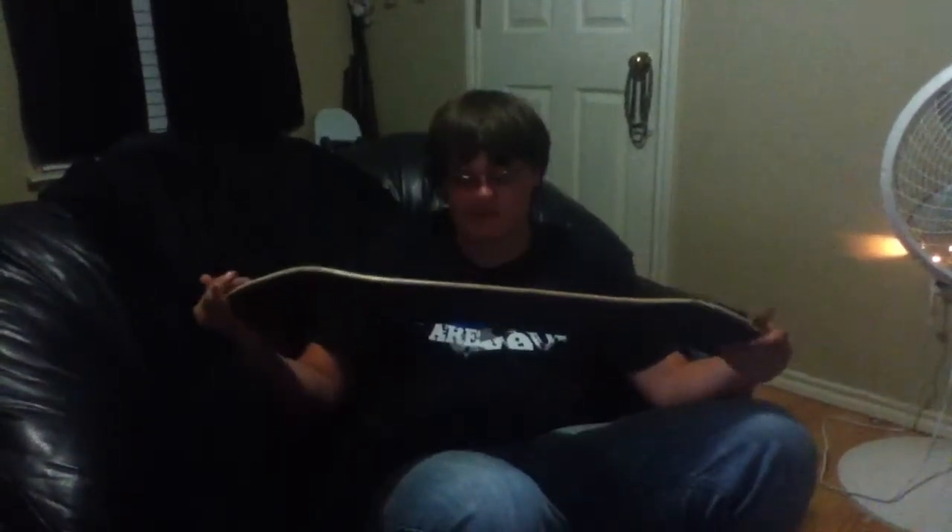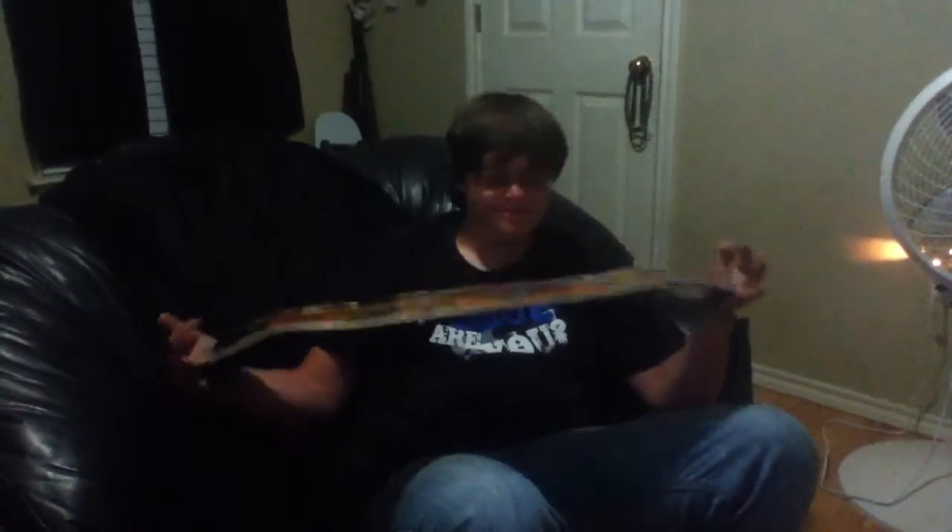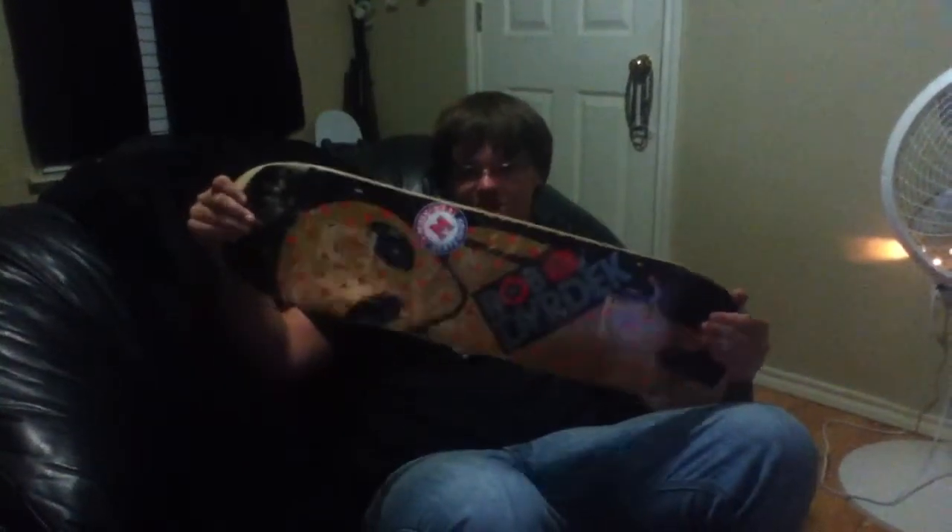I like the graphic personally, but I thought it was off the point. Rob Dyrdek Alien Workshop is really good. Buy one. Thank you.